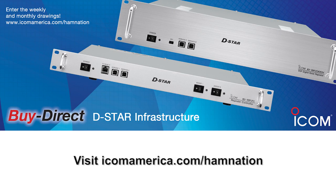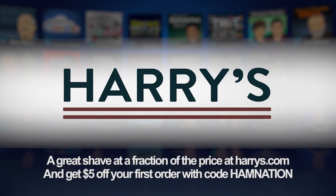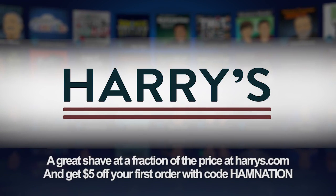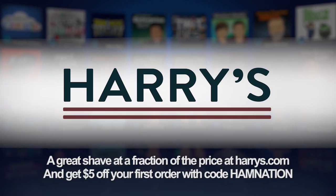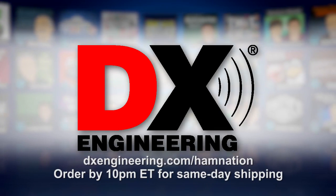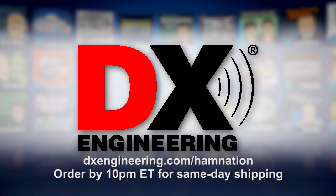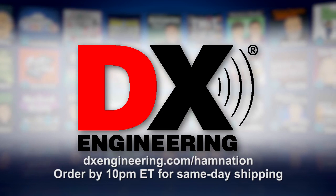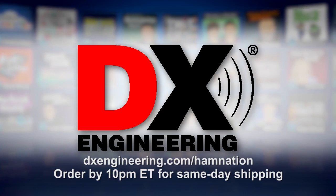This episode of Ham Nation is brought to you by ICOM. For more information, visit icomamerica.com/hamnation. By Harry's — for guys who want a great shave experience for a fraction of what you're paying now, go to harrys.com and get $5 off your first purchase by entering the code HAMNATION at checkout. And by DX Engineering, offering practically everything you need to outfit your shack, plus the fastest shipping in the industry. In-stock items ship the same day, Monday through Friday until 10 p.m. Eastern. Visit dxengineering.com/hamnation.